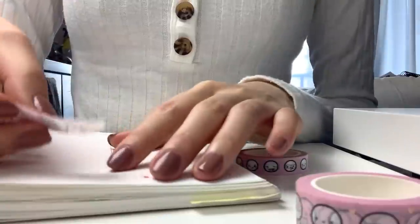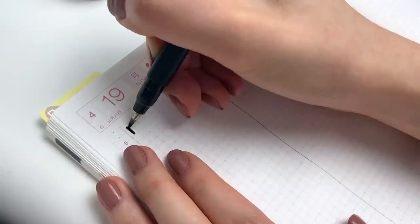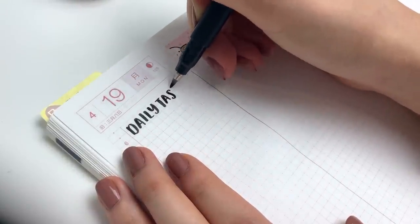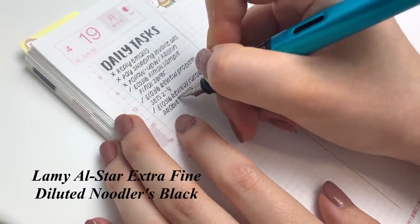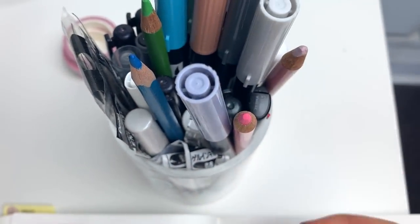Hey everyone, this week I am doing another daily journaling vlog in my Hobonichi Cousin planner. I have two remaining finals, so I wanted to do a fun rainbow week. Every morning I usually start off with a little bit of emails so that when I get to do my journaling spread I can cross off a few things right away.